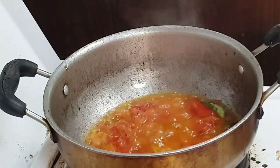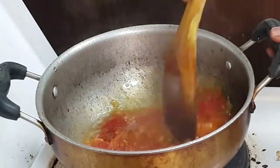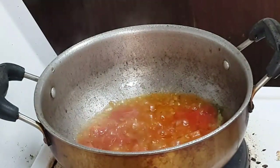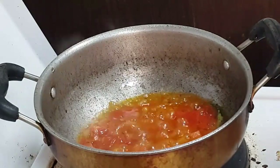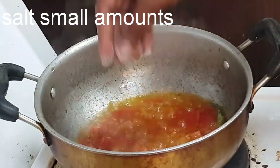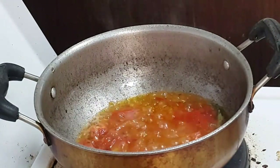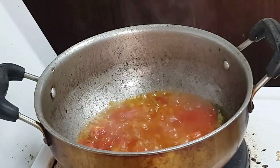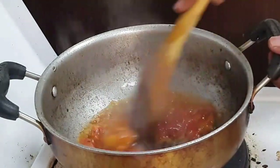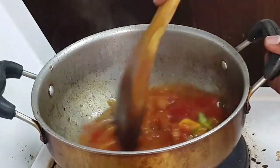You can see the tomatoes are already cooked. Add some salt.